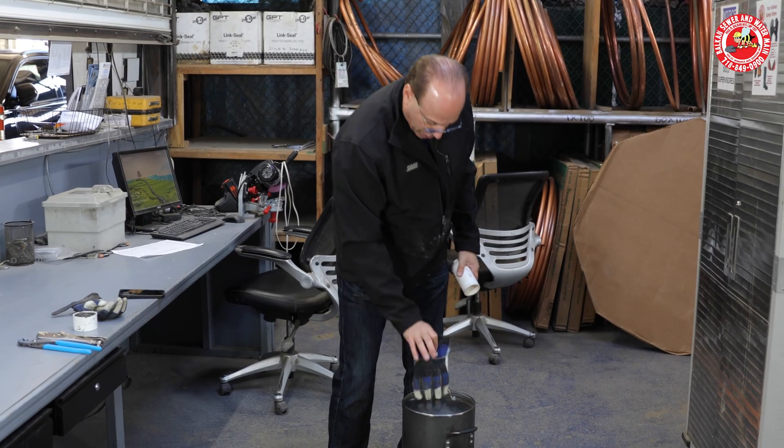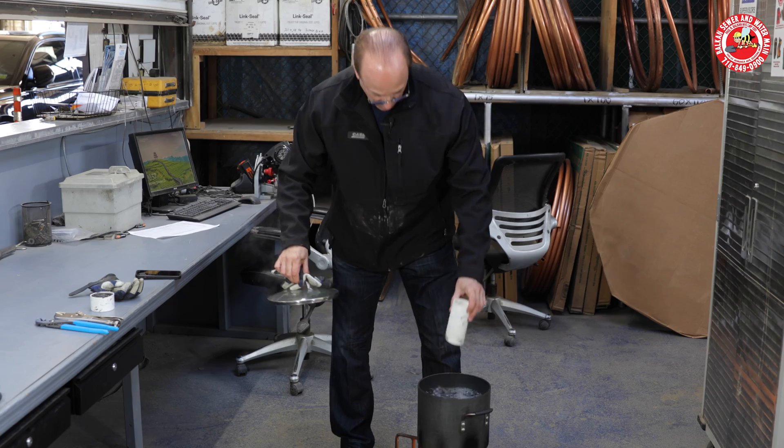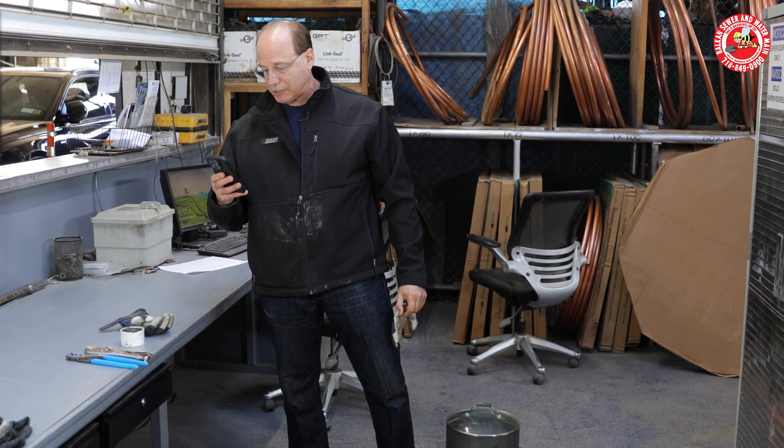This is boiling water, trust me. Wow, that's really boiling water. All right, sewer cooking PVC. Hopefully, no toxic fumes.